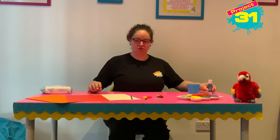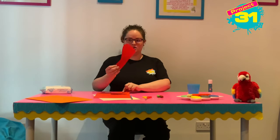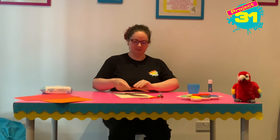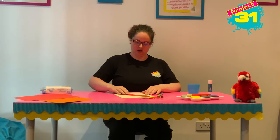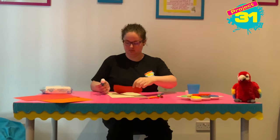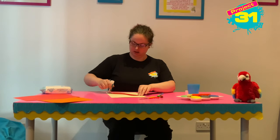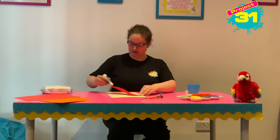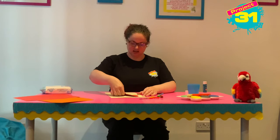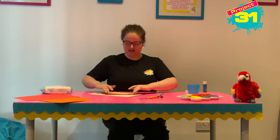First of all you're going to choose any colour of card you like and you're going to draw around your foot. Here is one I drew around and cut out, so I am going to use the glue to stick my foot on to the card with the heel at the top of the page, because the heel is going to be the parrot's face.